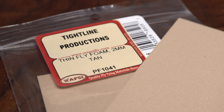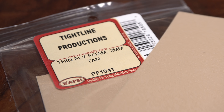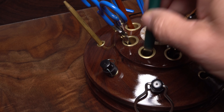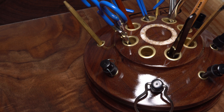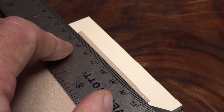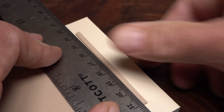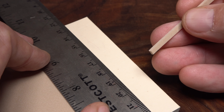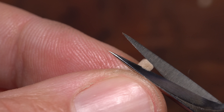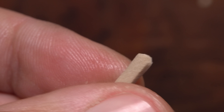The main body of the fly is created as on the original with two millimeter craft foam — here I'm using tan. Cut the foam into a thin strip about three millimeters wide. A straight edge and a sharp hobby knife work well for doing this. The cleaner you can cut the foam the better looking the fly. I like to relieve the corners on what will be the butt end of the fly in order to give it a more realistic look.